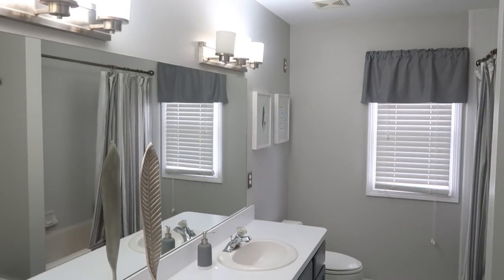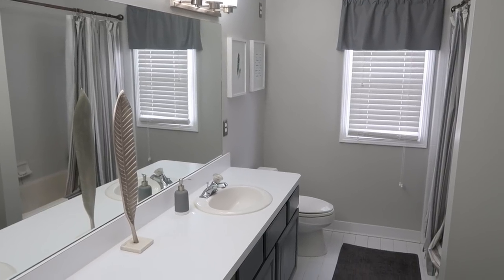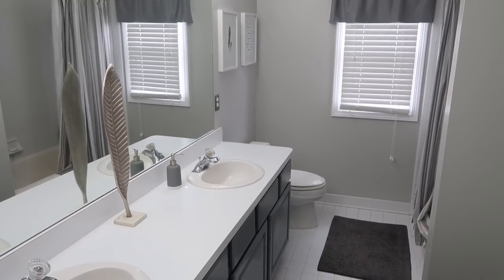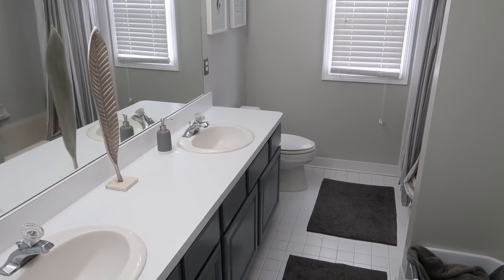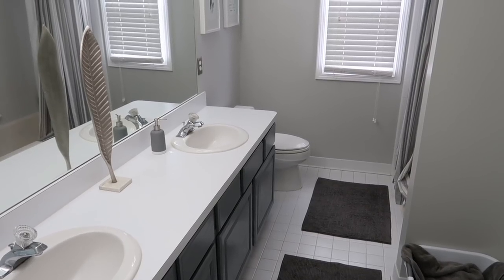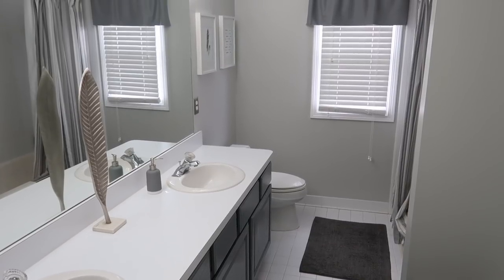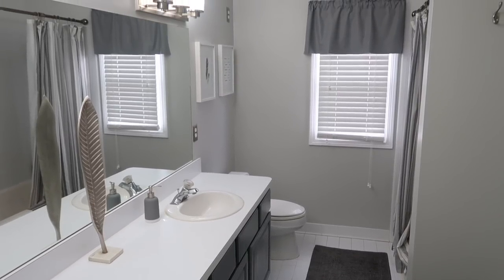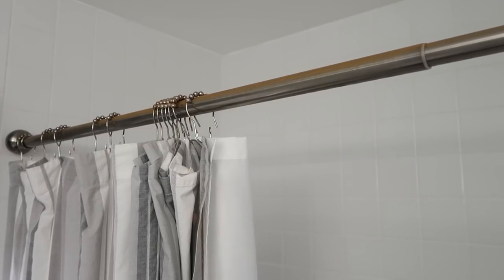Hi guys, welcome back to my channel. I'm in my boys' bathroom which definitely needs some updating. You may not really be able to tell unless you get a close look — you'll see some of it in the video — but we are planning to redo the tile, countertops, and sinks in here, as well as a few other things. But for now it really needs a good scrubbing and new shower accessories and rugs.